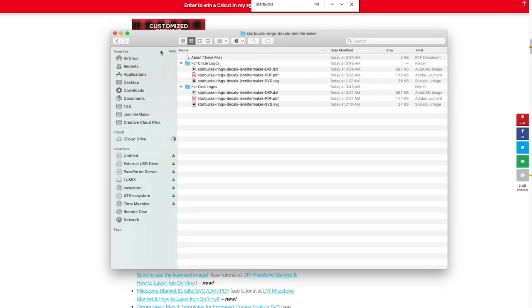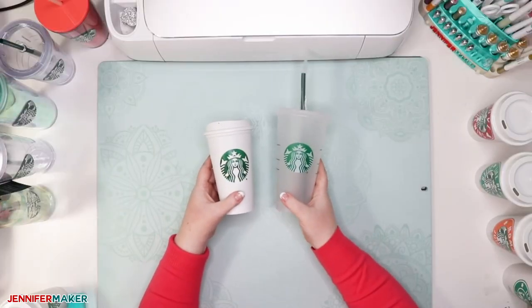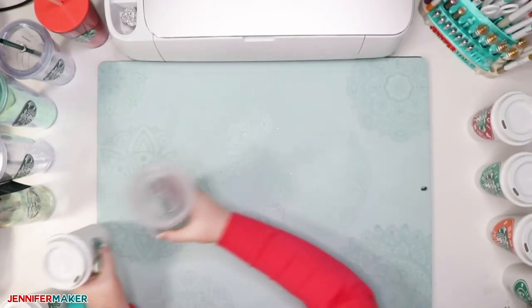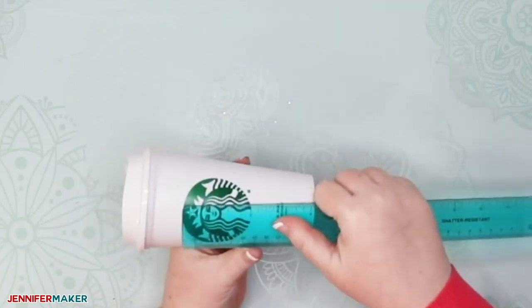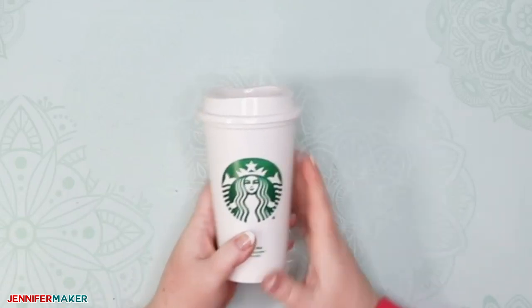It'll appear in your downloads folder, and inside the folder there are two directories — one that says 'for circle logos' and one that says 'for oval logos.' Step two: measure your Starbucks logo and resize your rings. The Starbucks logos are not all perfectly round. Some are actually kind of oval-ish, and you need to check what size and shape yours is before you decide which ring design to use — if you have an oval logo, the circle rings won't work. Just get a ruler and measure both the distance across and down. If they're the same, you have a circle; if one is slightly wider or taller than the other, you have an oval, and you'll want to upload the right files.